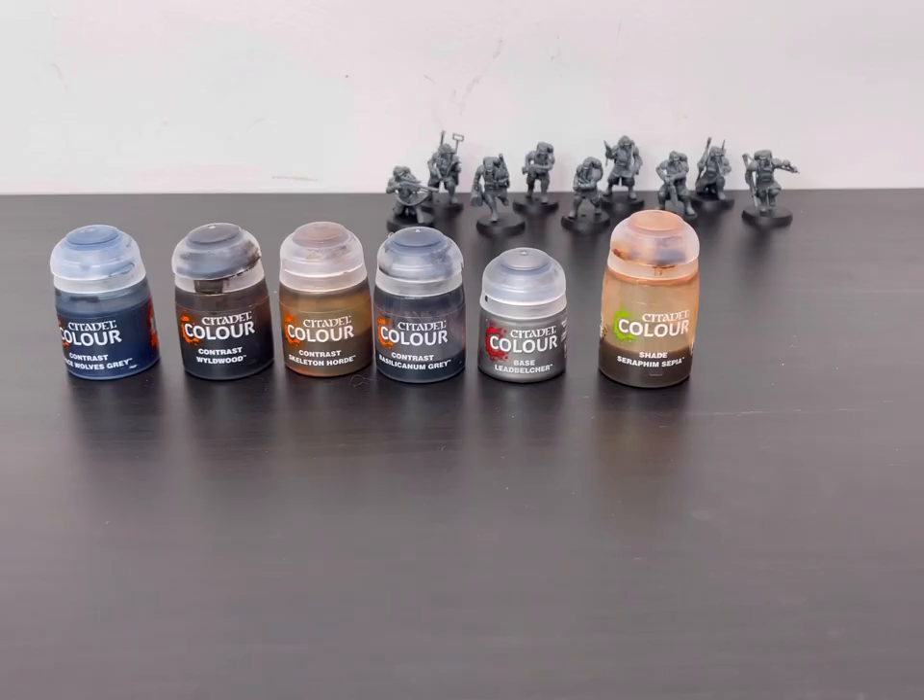Okay guys, the first thing we're going to use is these six colours: Fenrisian Grey, Wildwood, Skeleton Horde, Basilicanum Grey, Leadbelcher, and Seraphim Sepia.